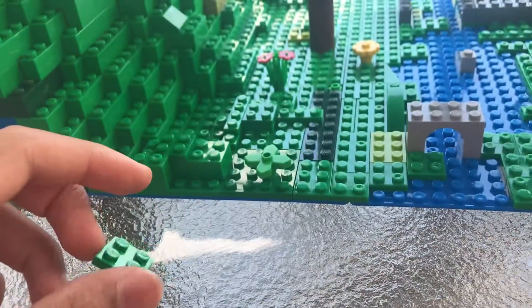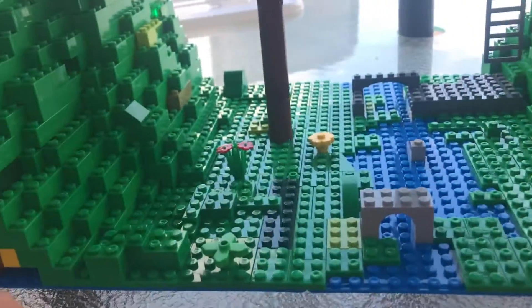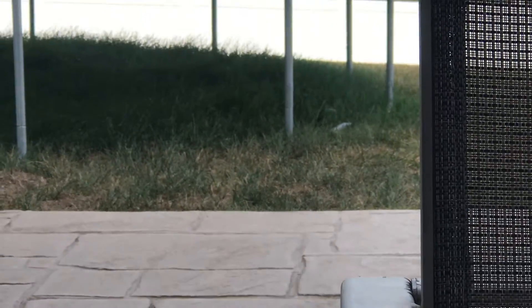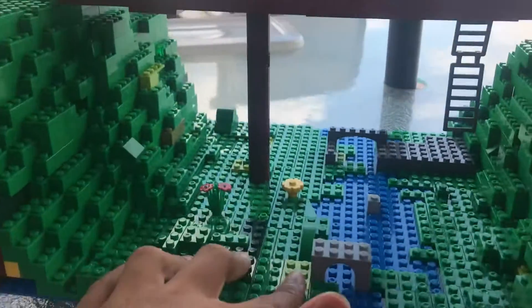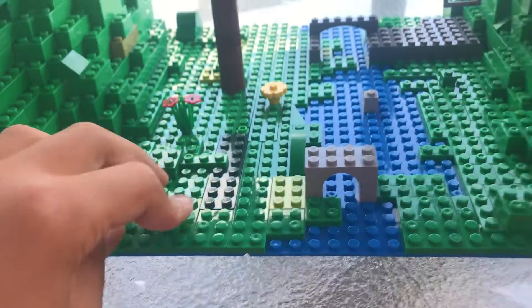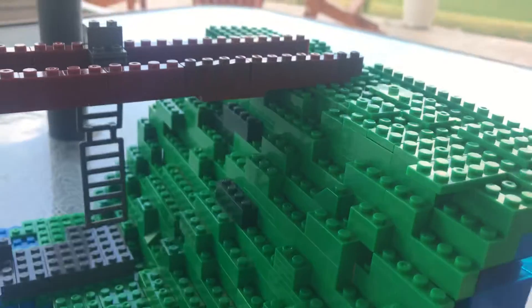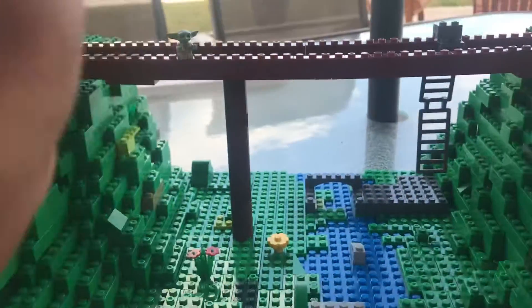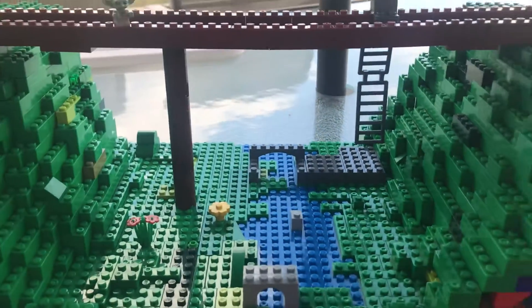Also today, I'm outside recording this video. As you can see, the grass right there — that's the grass from outside. That's pretty much it. I hope you liked this Lego Canyon update and this is the finale. Hope you liked it and bye-bye. Stay tuned for a new project coming soon. Bye-bye.